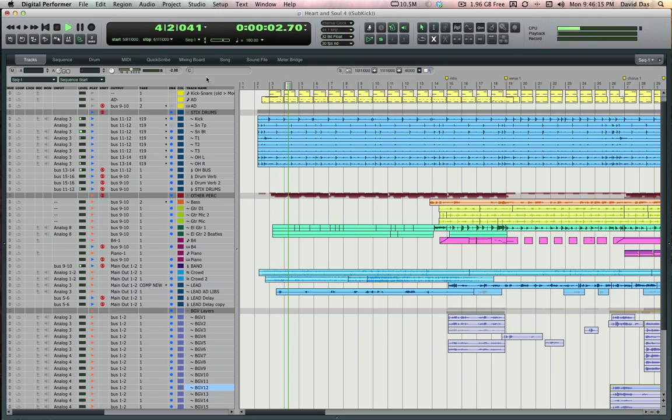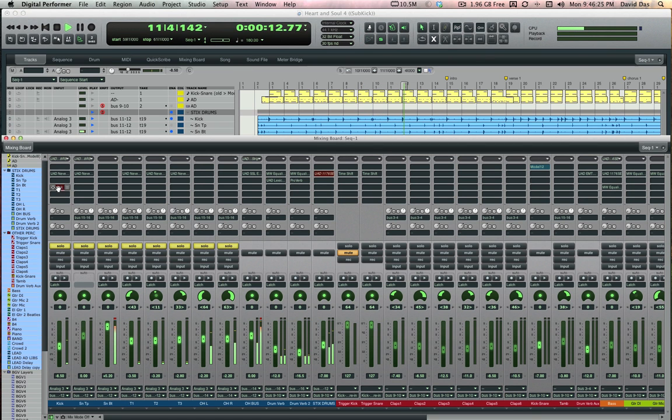Hi, this is David Doss from Motu. I'm going to show you one of the best new additions to DP8, the Subkick plugin. Here, I'm listening to a multi-track drum recording I just did, and I'm going to put Subkick on the kick drum to fatten it up.